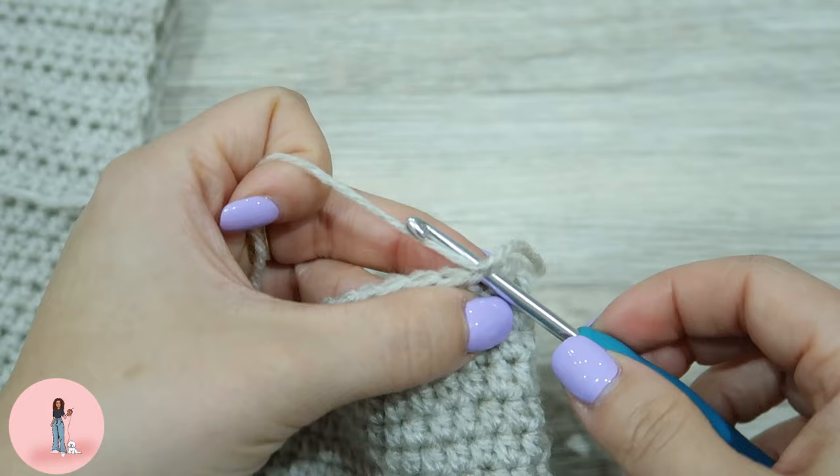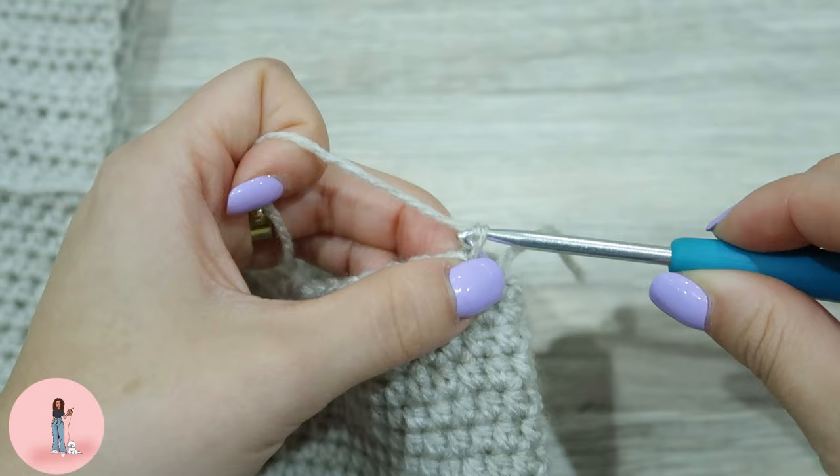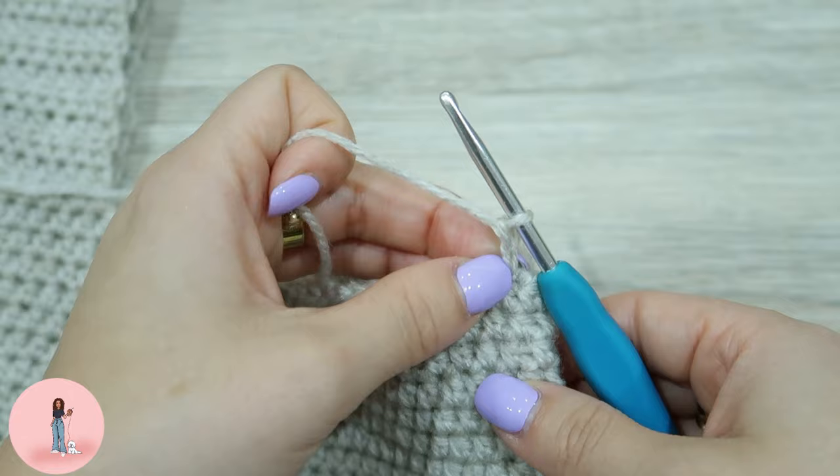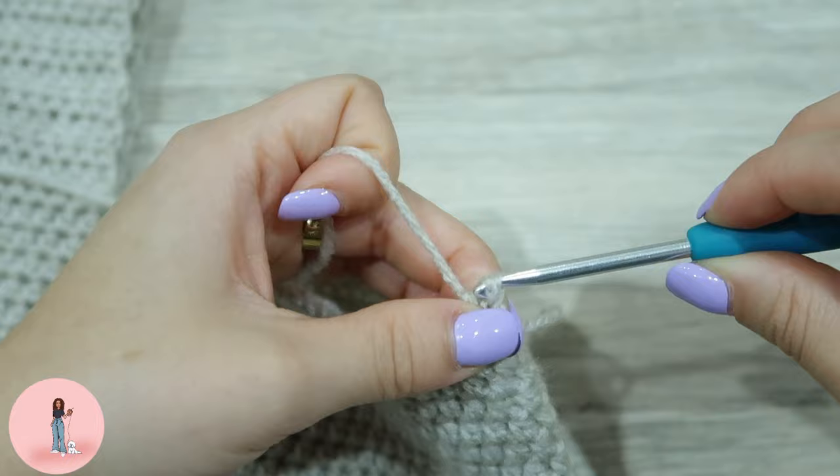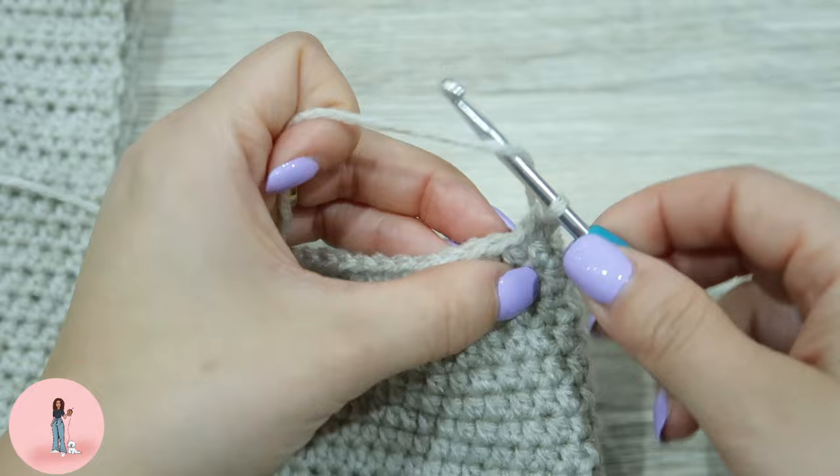Do a basic double knot. I've attached my yarn. Insert my hook, yarn over and pull through, and then we're going to chain 2. This chain 2 is going to count as our first stitch. Then we're going to do 12 half double crochets along: yarn over, insert your hook, yarn over and pull through all three. Repeat that until we have 12.